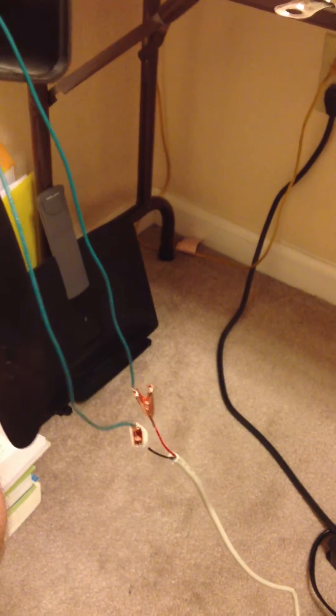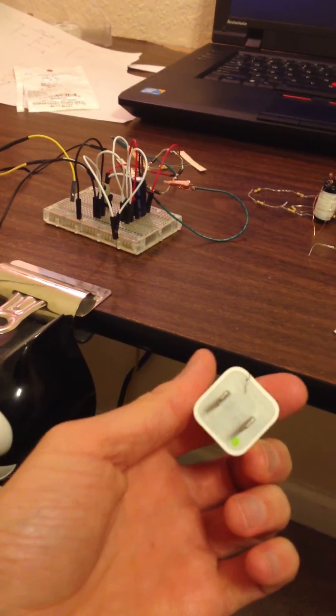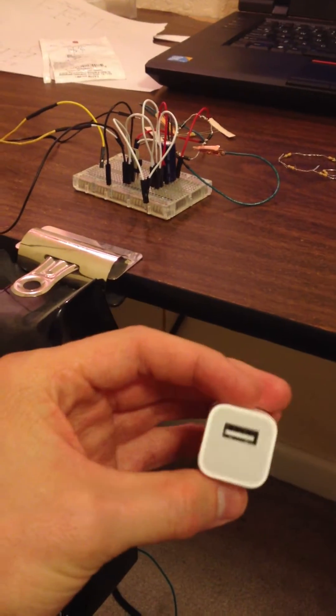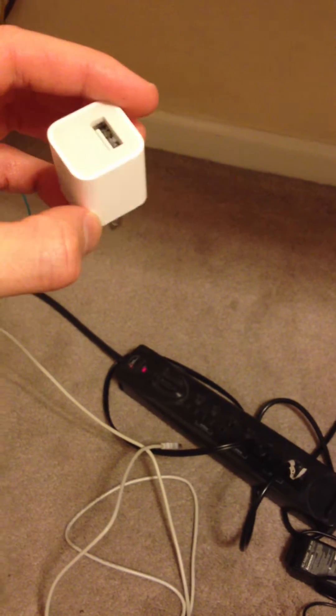I connected those clips to the positive and negative leads from a USB cable that I cut up. What I found out is that you can use a simple 5-volt 1-amp AC adapter — the kind you typically see on iPhone, iPad, and iPod chargers. I'm going to plug it into the power strip and show you how it works.